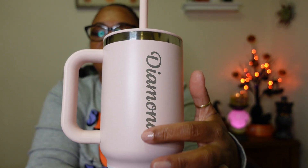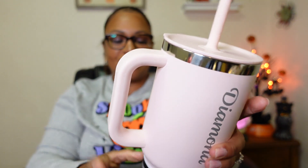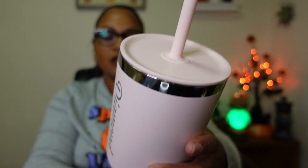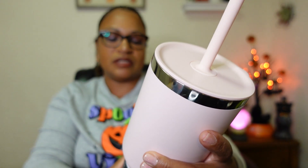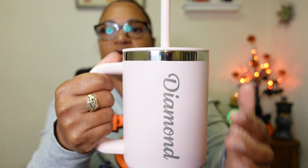You can sit this in your cup holder in your car — it has a reduced bottom designed for cup holders, which is nice. For the name personalization, you have the option to put your name up and down or side to side. I thought the up and down looked a lot more classy, and I'm obsessed. I'm right-handed, so whenever I'm drinking, my name is going to be right there.